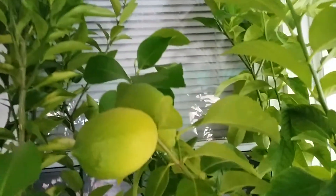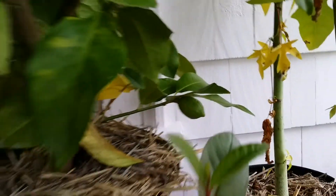Aside from that, these lemons are maturing and there are more fruits in the back right there — hard to see. They're prickly with thorns and I don't want to disturb them or get pricked by the thorns today.